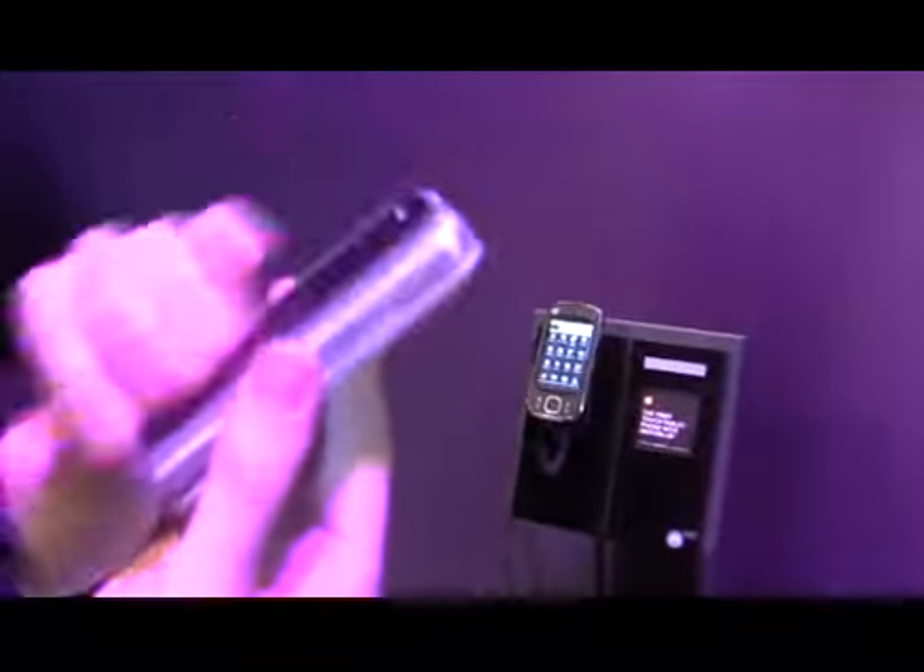It's perfectly safe to put this in a pocket or in a bag. It's locked, and the keys are no longer usable in this mode.